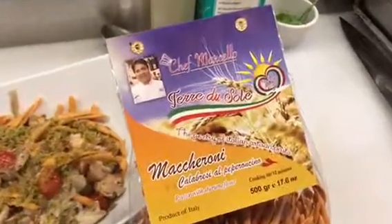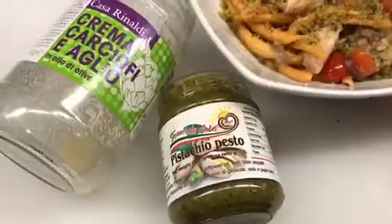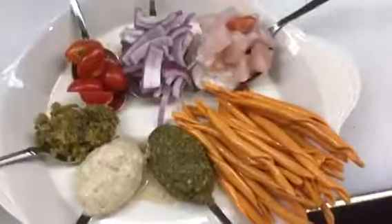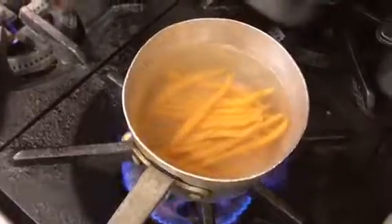Maccheroni Calabresi Terre du Sole, Chef Marcelo Brandt with seafood ragù, pistaccio fisto Terre du Sole and Casa Rinaldi Crema di Cacciofi with garlic, extra virgin olive oil.